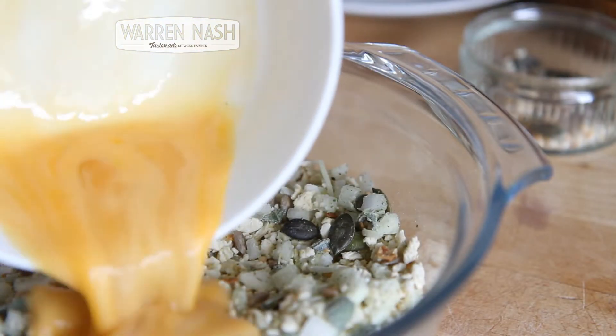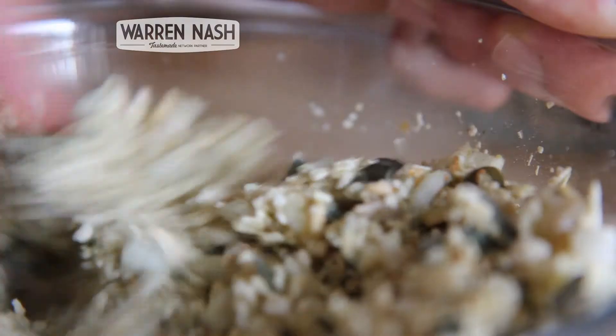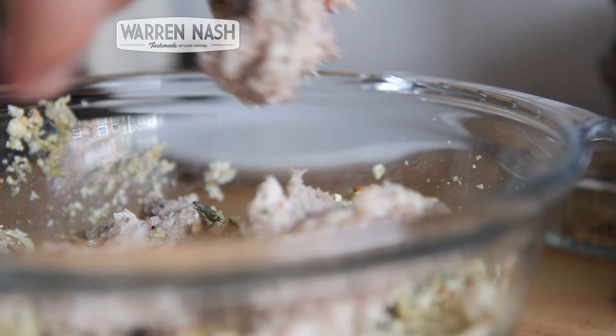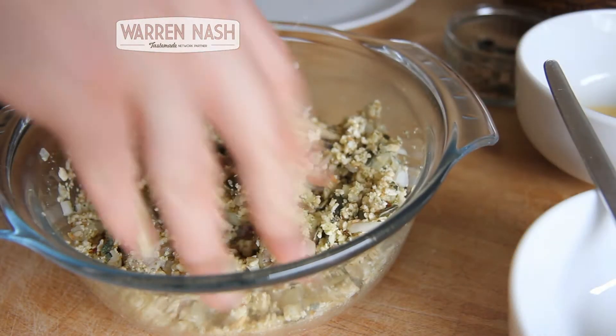Now get the egg that you beat up earlier, pour it into the breadcrumbs and briefly mix again. Then get your 150 grams of pork sausage meat and a knob of butter, crumble it into the bowl and mix it in using either a fork, a spoon, or — I find it easier — your hands.